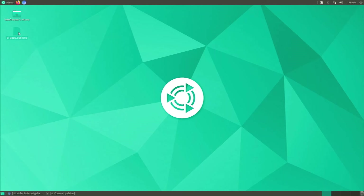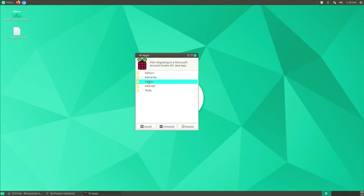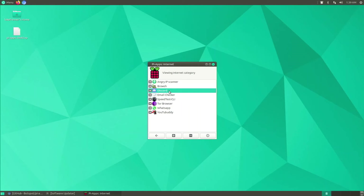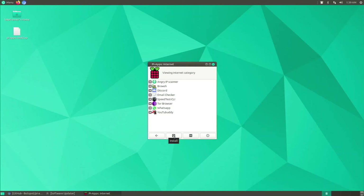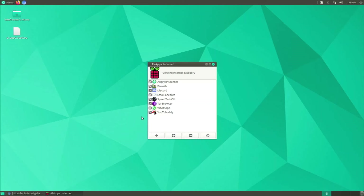Pi-Apps is open. Let's try to install something — I'll go to Internet and try Discord since I use it a lot. However, Pi-Apps doesn't support the MATE Terminal right now — it really only likes the LXDE terminal. It looks like it's not going to work through the graphical interface with MATE Terminal, but the developer is still working on getting it to work on all terminals. There is still a workaround I'll show you.